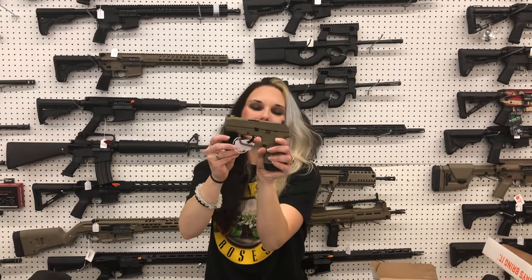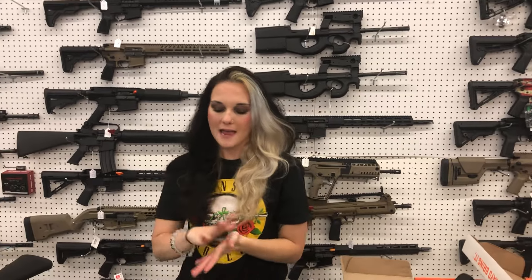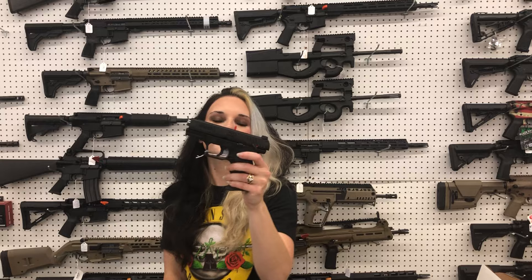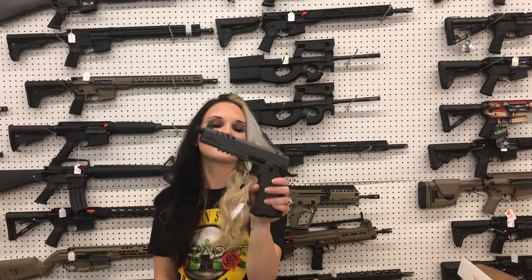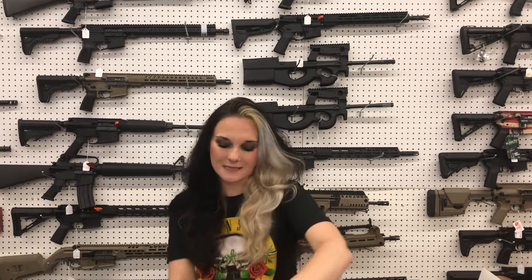Ruger Max 9 9mm, full Flat Dark Earth with the optic cut — $370. I've also got those in full Tiffany Blue and Tiffany with the black slide. Walther CCP 380 — $285. T-Sauce Double Stack 9mm Night Stalker, optic cut, threaded barrel, and night sights — $770.